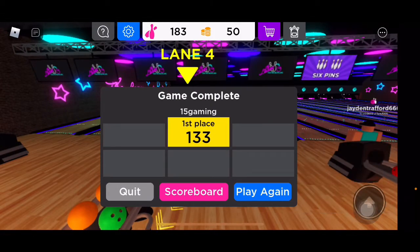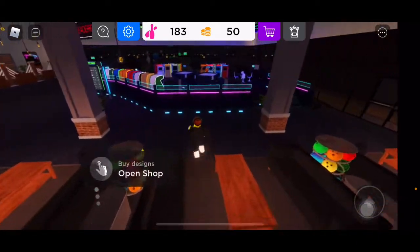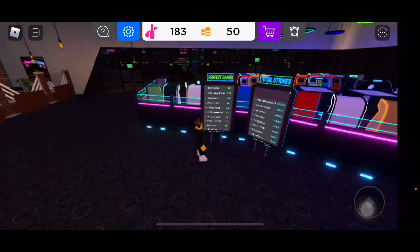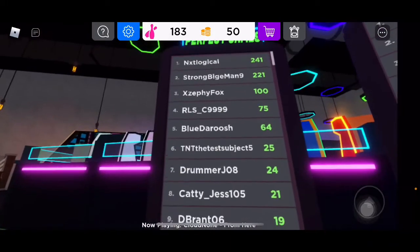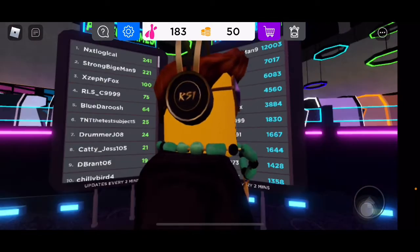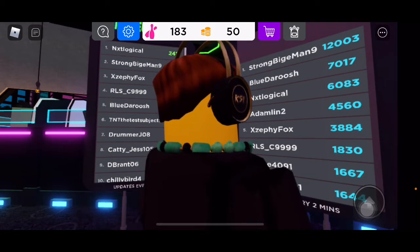133 — that would actually be a record game for me. I just got a 133. Perfect games — no way. There's 241 perfect games on the leaderboard. For those of you that don't know, a perfect game is a score of 300 — you basically gotta get 12 strikes in a row. This one dude over here has 12,003 strikes.